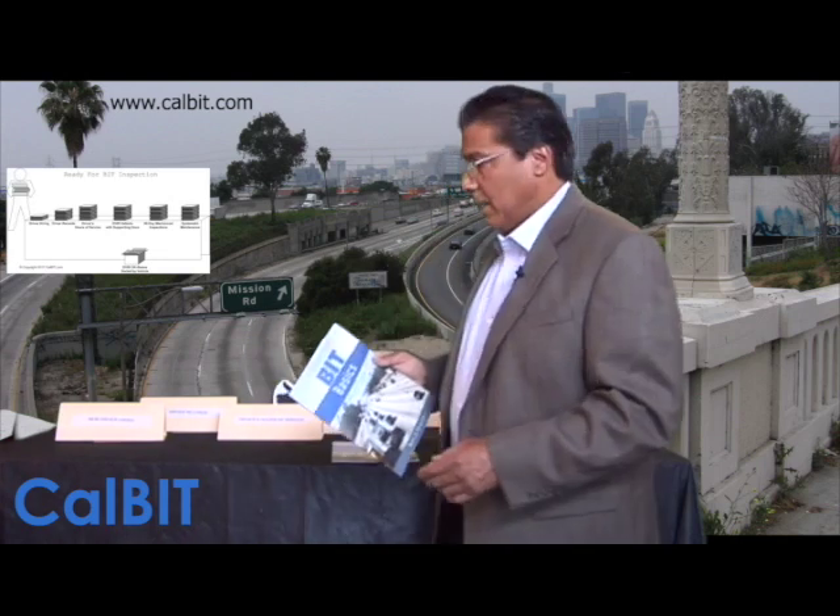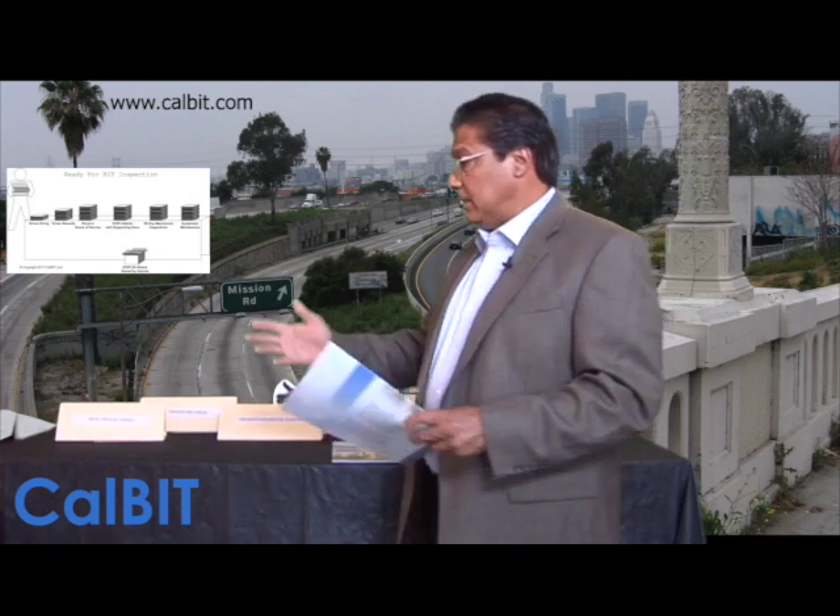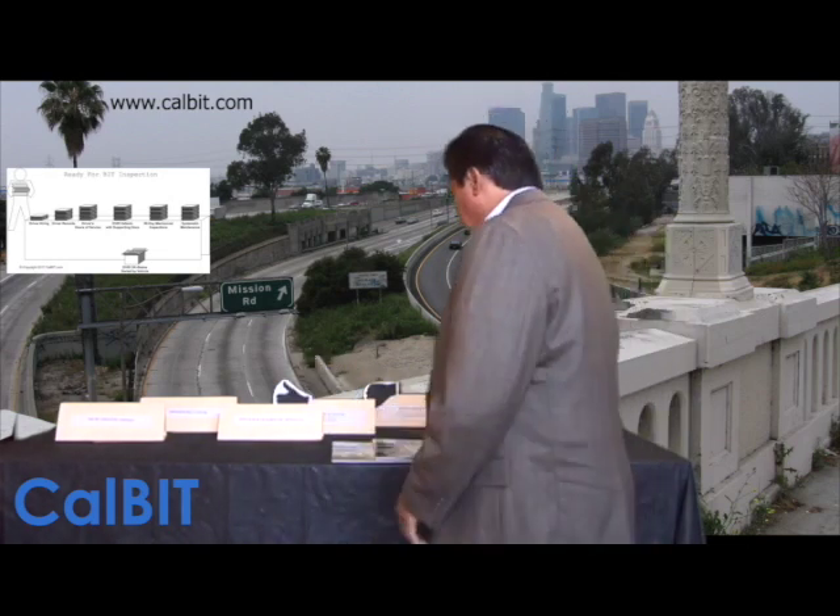Disclaimer: I am not with the CHP, I am not with the DMV. I'm just a mechanic who started a little website called CalBit.com that explains the BIT inspection program. It's been around since 1987 — I was 19 years old when it came out and was tasked with 90-day mechanical inspections. I put it all together so it's simple to understand.